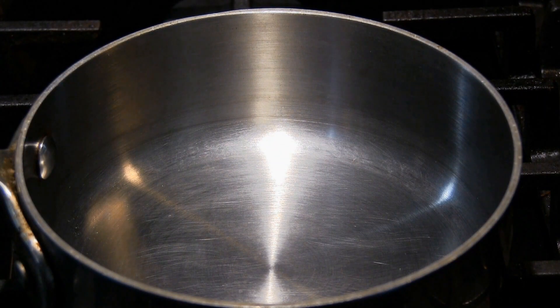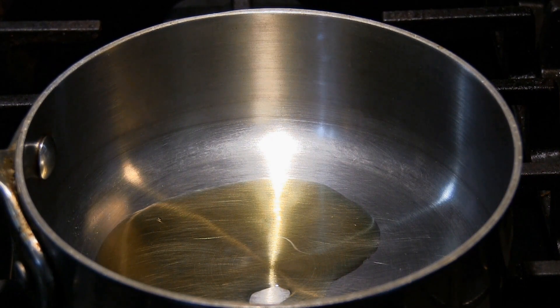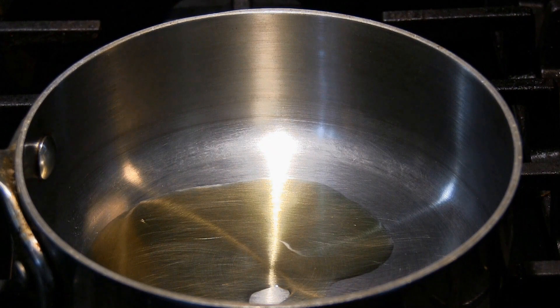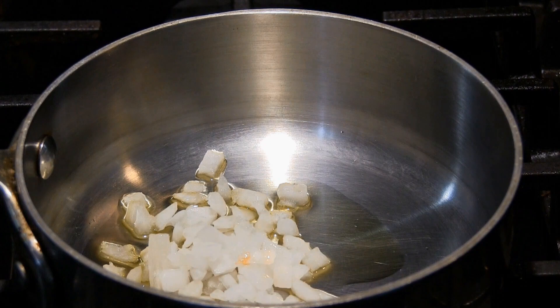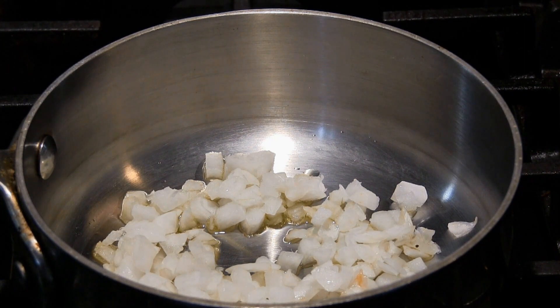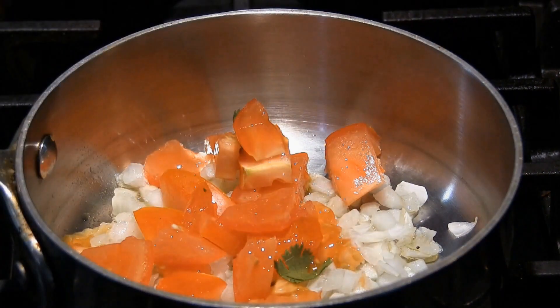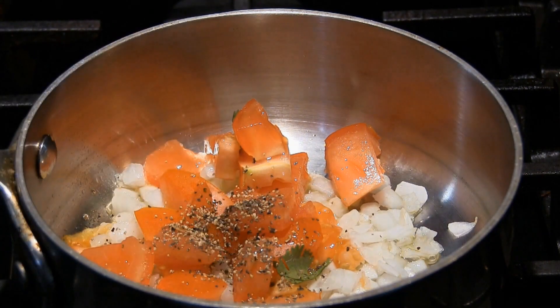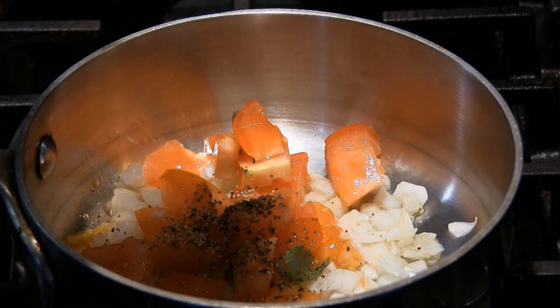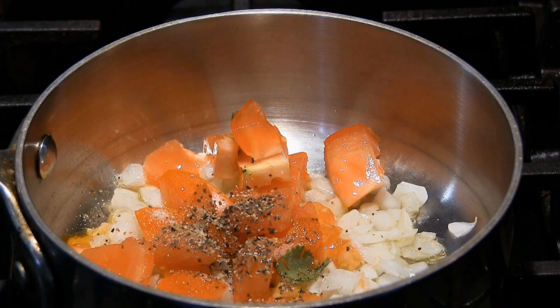Before I make the actual omelette I need to make the sauce. I have a small saucepan here, a couple of teaspoons of extra virgin olive oil. I'm going to put in two heaping tablespoons of finely diced yellow onion, half of a tomato — this is just for one serving — a little black pepper and a little salt. I'm going to cook that down for a couple of minutes on a lowish heat.